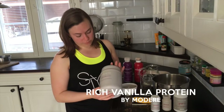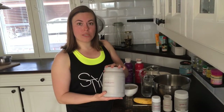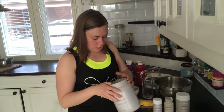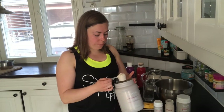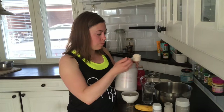I use Modair rich vanilla protein. This is a pea protein isolate. There's no soy, no milk, no sugar added. It's got lots of minerals and vitamins. I love it, and it actually tastes really good too. Most protein powders I found on the market taste really bad if it's pea protein isolate, and they often contain a lot of harmful stuff. So I love this one — it tastes great.